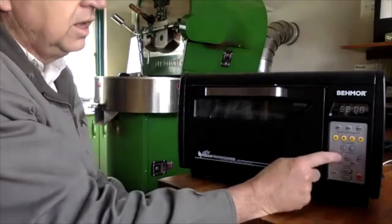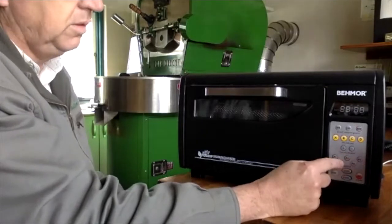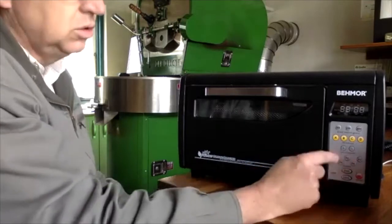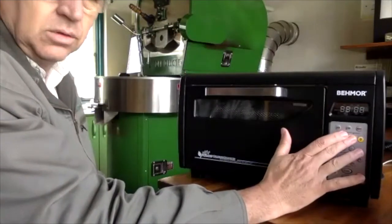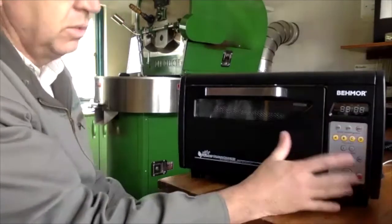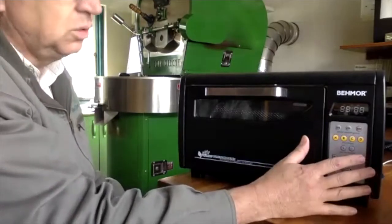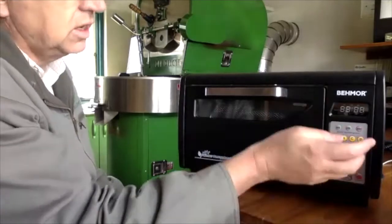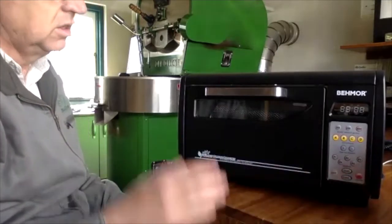When you press C you can manually control temperatures. P1 is zero, P2 is 25%, P3 is 50%, P4 is 75%, and P5 is 100%. You use those to control sweetness and acidity at the end. For something like a Yirgacheffe, you'd press C, wait about 40 seconds, press P0 or P2, let the coffee settle into first crack, then press cool at about 45 seconds.